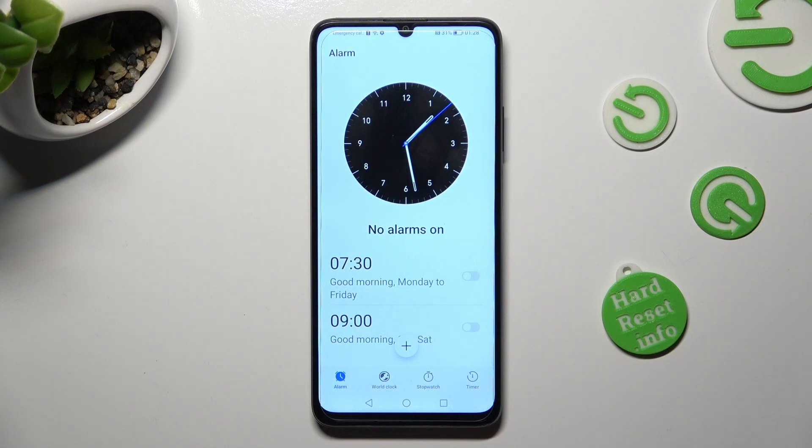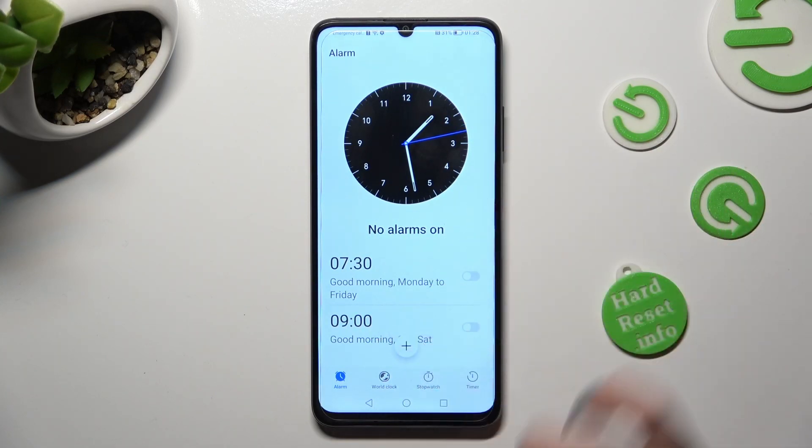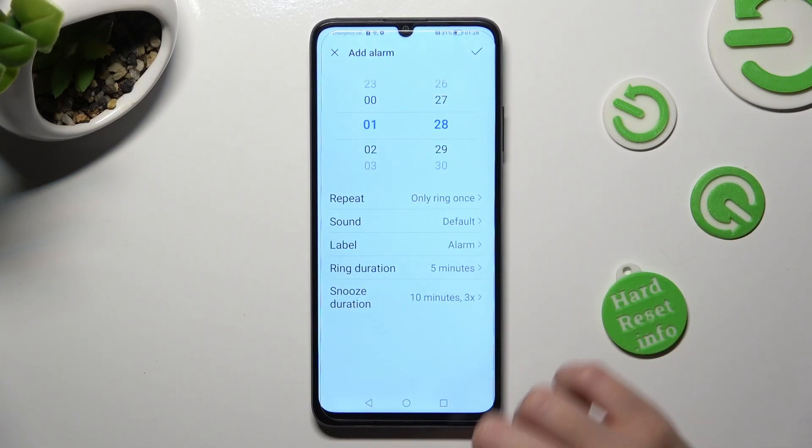In order to create your alarm, tap on the plus icon. Now, set up an hour.